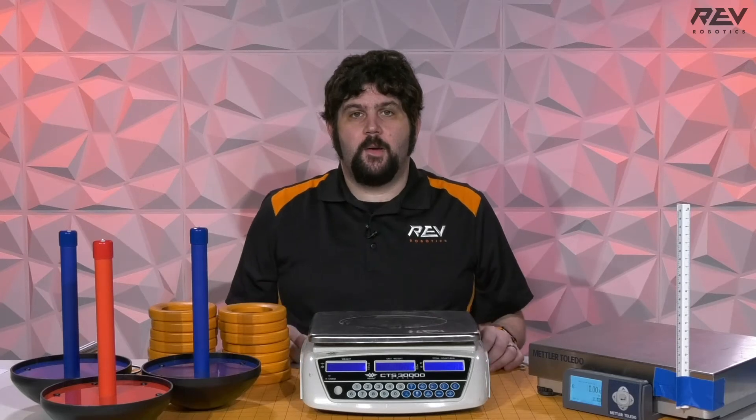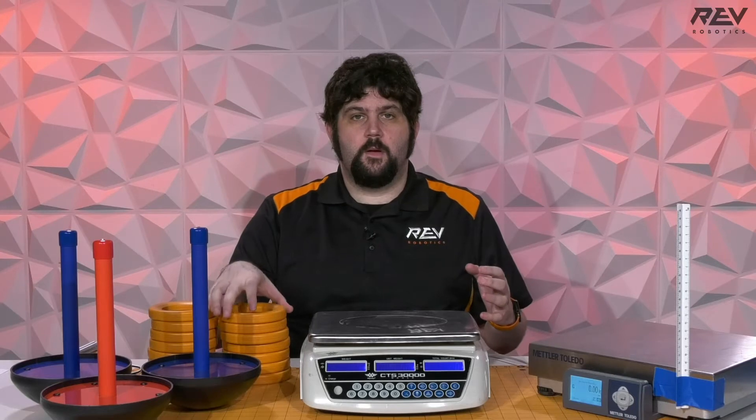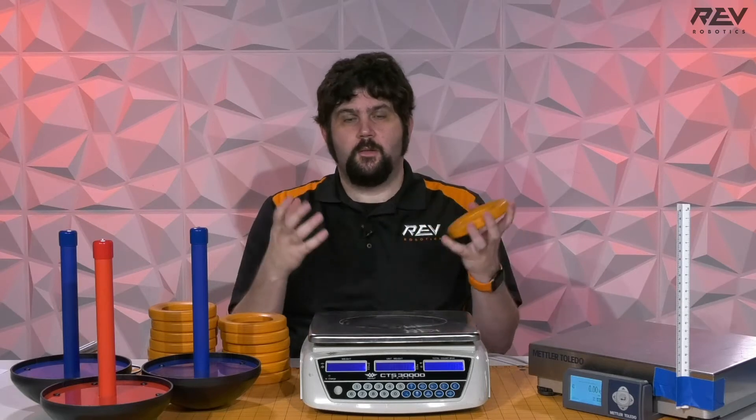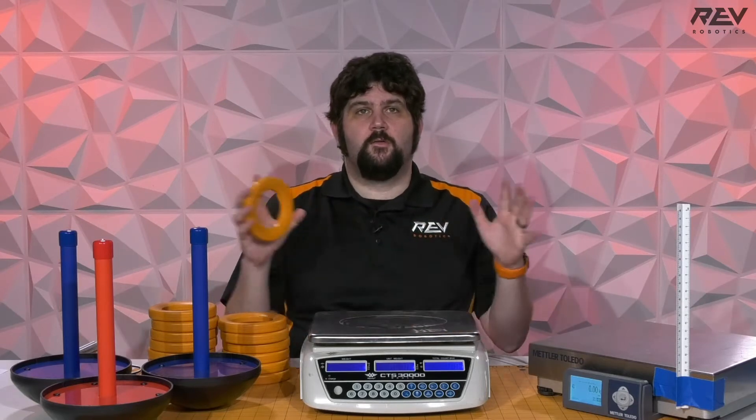Hey everyone, it's Greg from REV. One of the questions that we got a lot this weekend was all about queuing really tight descriptions of how these game pieces are — their compression, how squishy they were, the weights, consistencies, things like that. So I thought I'd make a quick video to describe some of that.